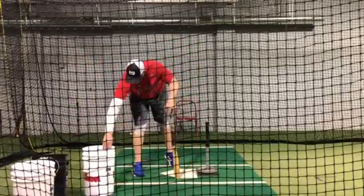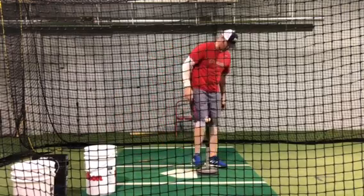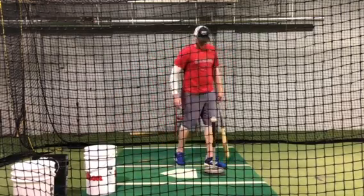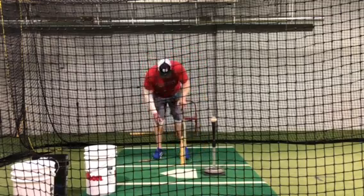Hey guys, Coach Knox again. We're gonna talk about one of the drills I want you guys to do. This can be something that you could do every day — it's an all-hands drill.